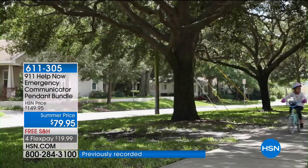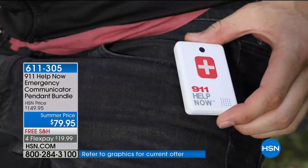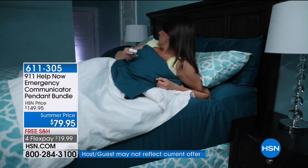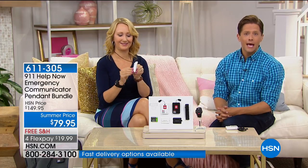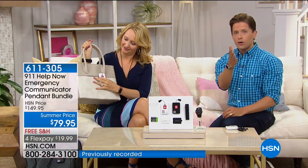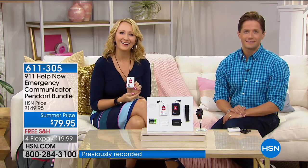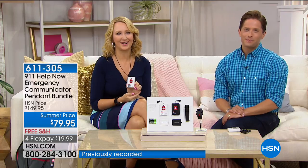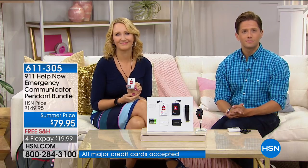We're going to the phones — Grace from Louisiana already owns 911 Help Now pendants: 'I have two — one for myself and one for my granddaughter. The first time I got it I pressed the button — I called 911 first to tell them what I was doing, and she said, can I tell you where you are? I said yes, please, and she did. I go to the council on aging every day for lunch and we were talking about this. One lady couldn't afford the $30 a month, and I told her about this — one-time charge and that's it.'